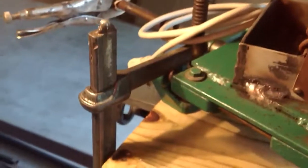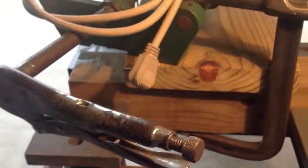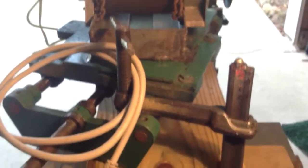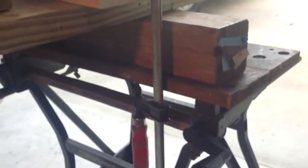I am using Bessey clamps today. There's my vice grip that I'm using as a crank handle on the variable center distance motor mount. I got a Bessey there, and I got a Bessey Tradesman over here, and another little Bessey Tradesman over there.